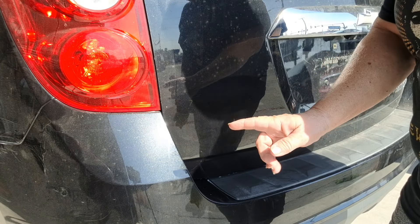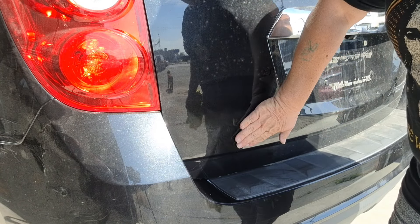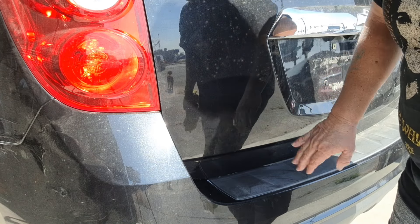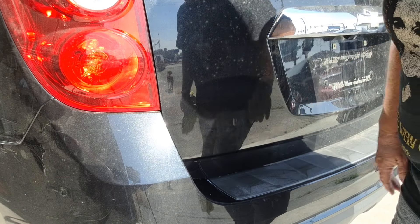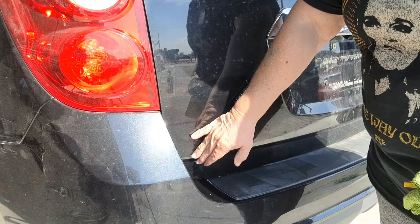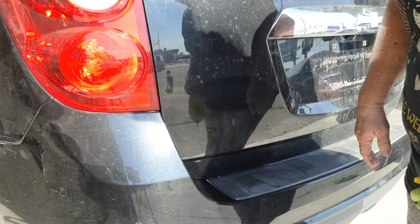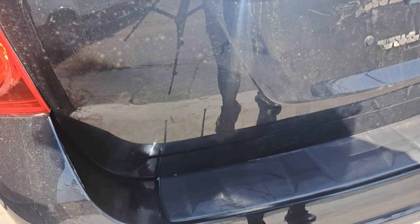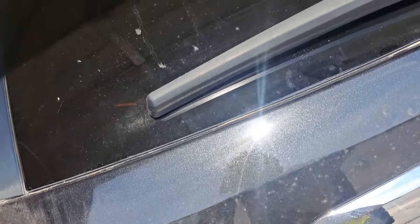Now when you're using that eraser wheel, don't dig into the paint. You just want to go over the surface of that decal. Like I said, some are harder than others, but with a little bit of practice you'll be able to master that wheel and get those off of there. So the decal is gone. Now it's time to do a rinseless wash, and as you see it's a mess.